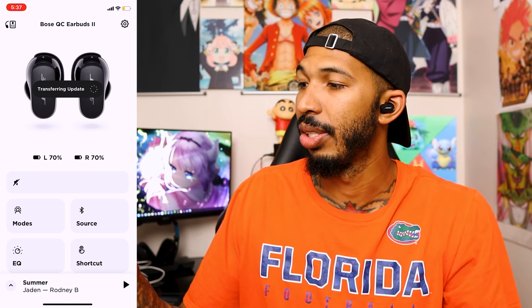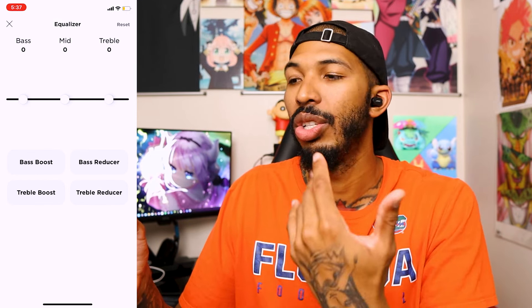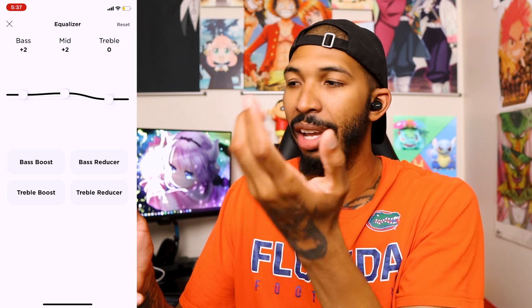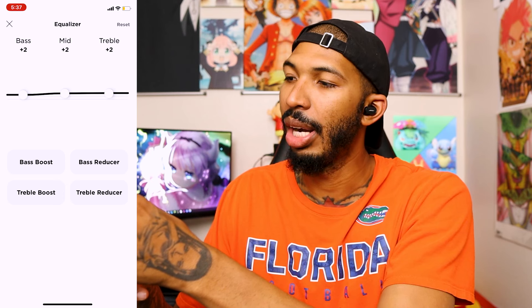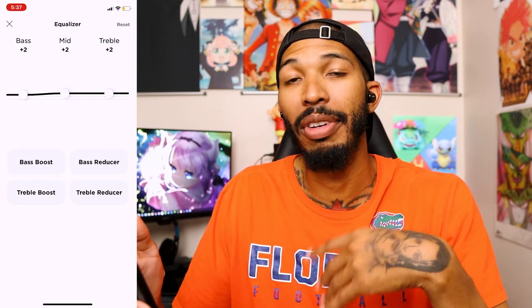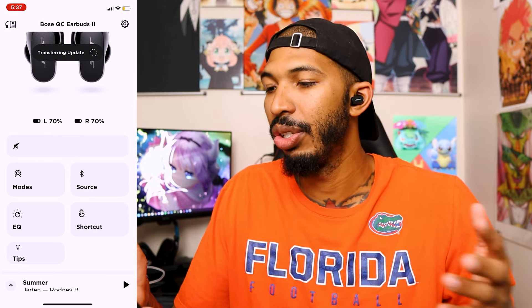I'll be doing a full review on these, testing them out and seeing if they fall out. Right now we're in the app — you can see it's connected. They have EQ in here, which is really important. You can boost your bass up to plus two, your mids, mostly where the vocals are, and the treble for hi-hats and higher vocals. You can increase and decrease these. I always recommend connecting and finding that perfect sound — put on your favorite song and EQ from there.